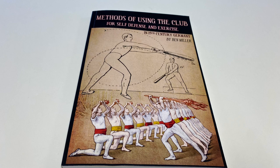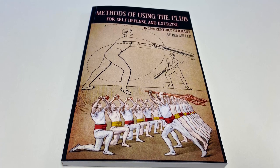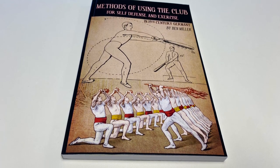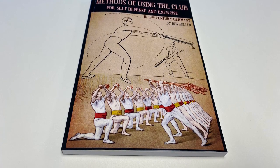This is Ben Miller's Methods of Using the Club for Self-Defense and Exercise in 19th Century Germany. It's a great little book — I say little, it's 110 pages — and has a fair amount of historic illustrations.